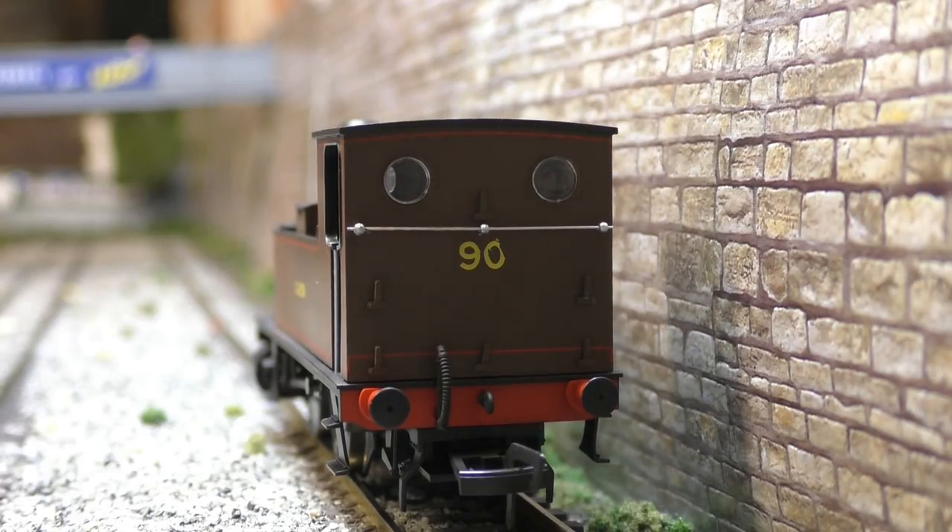Now at the back of the model — straight away you can probably spot that the zero on the number 90 is quite misshapen. That's a bit of a shame, but we're not going to dwell on that too much. Looking at the other details: there's a nicely separately fitted handrail across the model, a lot of lamp irons, the glazing has been fitted really well, sprung buffers again, the vac pipe, the hook in the middle, and the smaller coupling. But it is a bit of a shame with that number — quality control issues again at DAPOL.